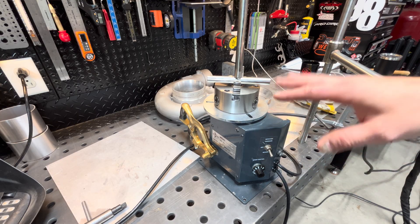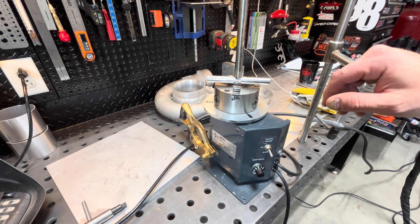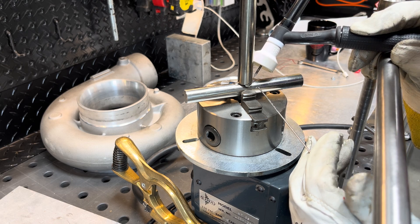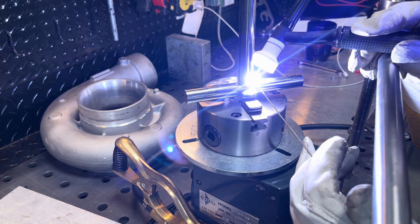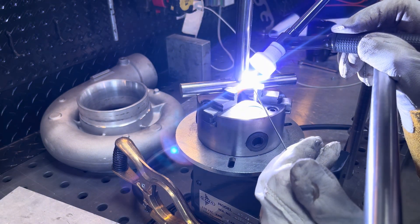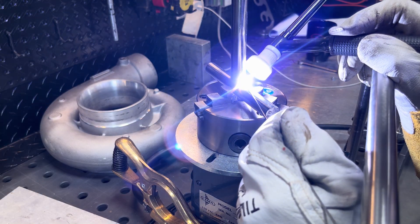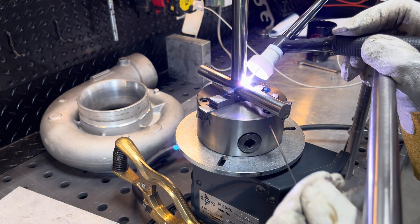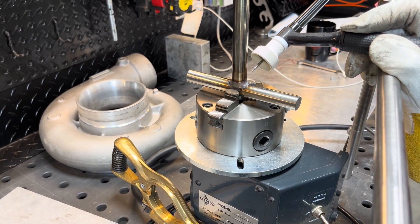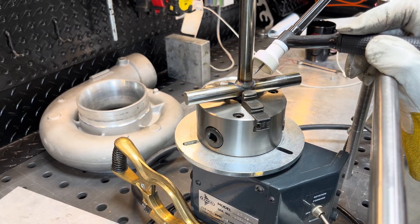This is a small part, so I think it's going to be a good test just to see how smooth it is. As you guys can see, that thing is butter smooth — very impressed.